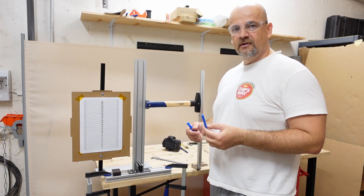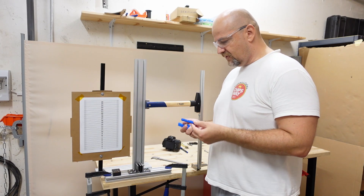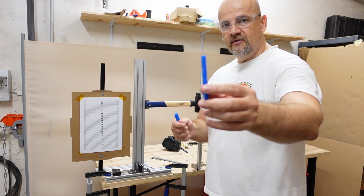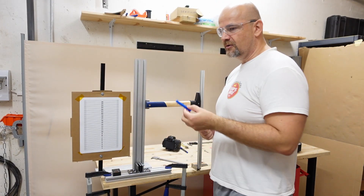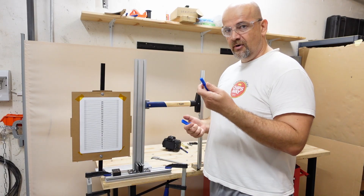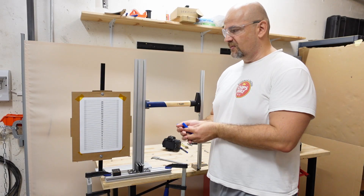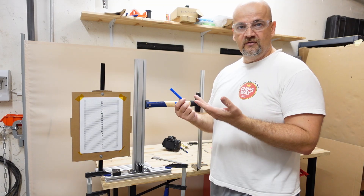Now let's find out the effect of these printing methods on the impact test. I have test specimens similar to standard, only with thickness raised from 4 to 6 mm. I hope I won't make the same mistake as with the bending test. This half-kilogram hammer should be enough to break all the specimens so I can measure how brittle the materials are and which is stronger.